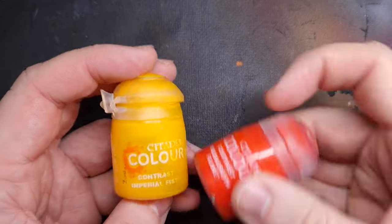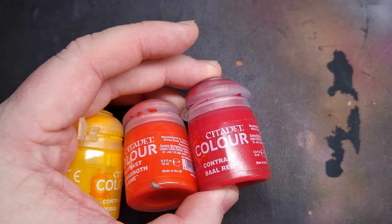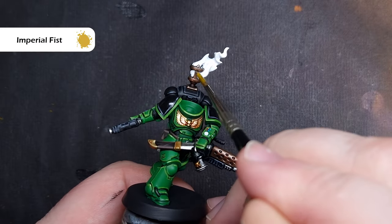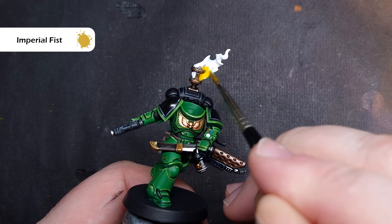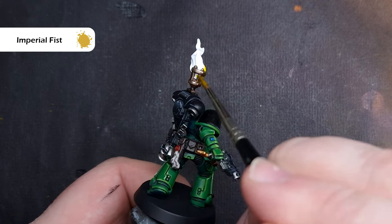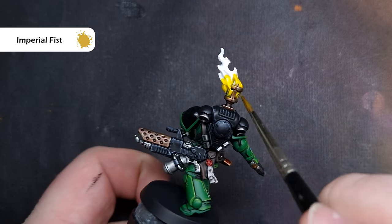We're going to use four contrast paints for this: Imperial Fist, Magmadroth Flame, Barl Red, and a little bit of Black Templar. I've taken these paints out and put them on a separate palette so they're easy to access. The first thing we're going to do is paint probably the bottom half of that flame with some of the Imperial Fist contrast paint.